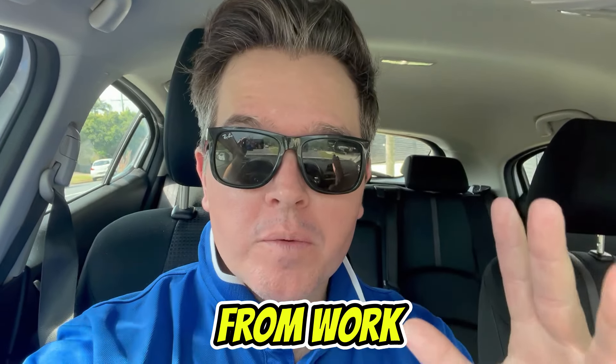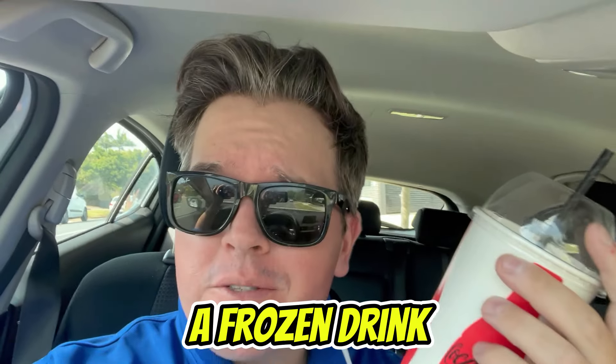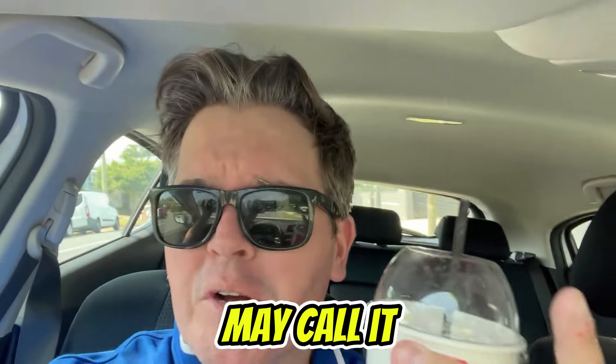Alright, so guys, on my way home from work — it's a hot day — I stopped at the servo to grab myself a frozen drink, frozen Coke, slushie, whatever you call it, wherever you're from. I think you may call it a gas station, I guess.